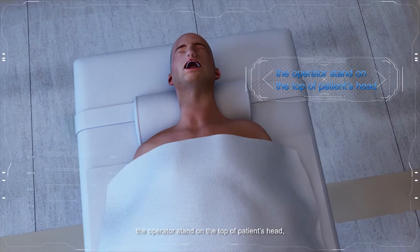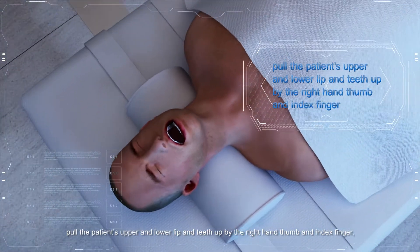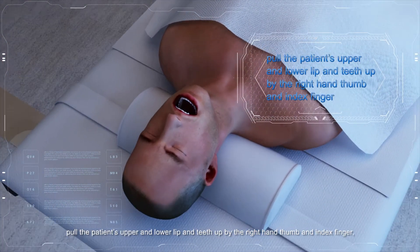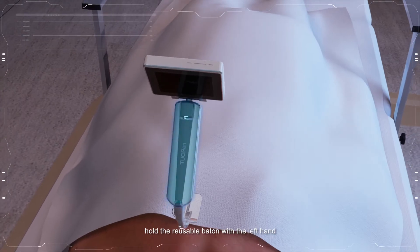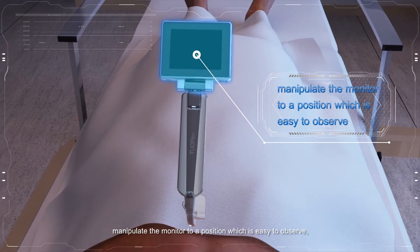The operator stands at the top of the patient's head. Pull the patient's upper and lower lip and teeth up using the right hand thumb and index finger. Hold the reusable baton with the left hand. Manipulate the monitor to a position that is easy to observe.